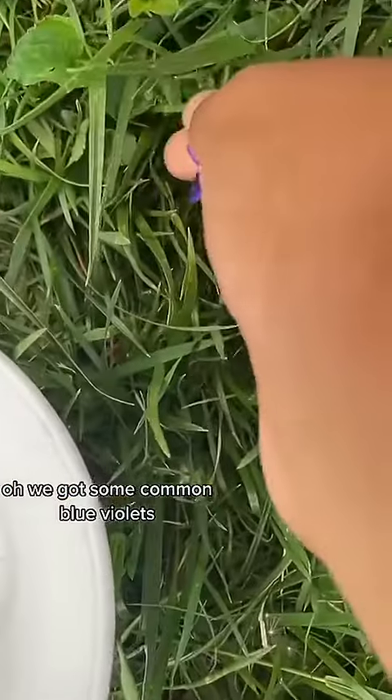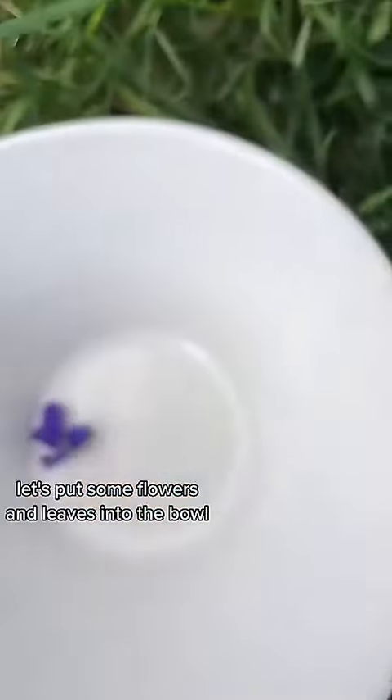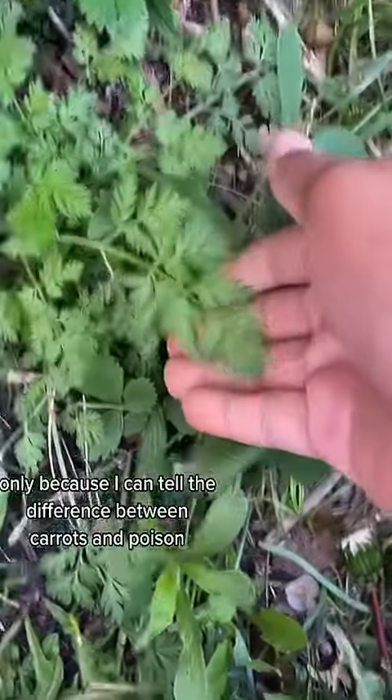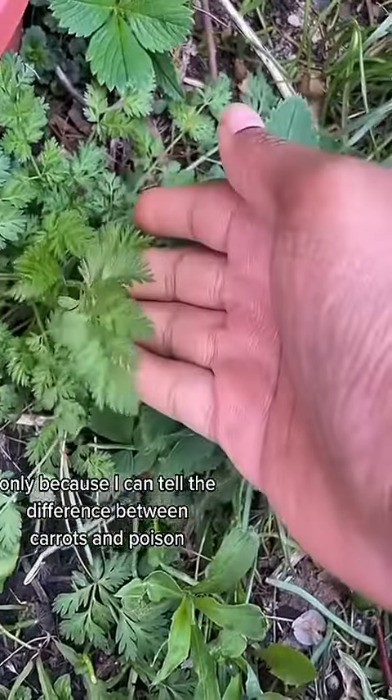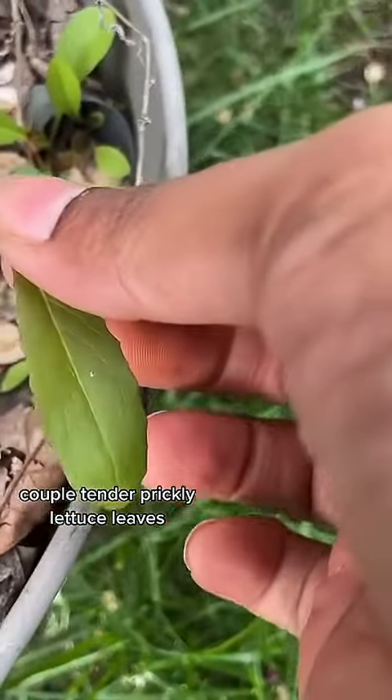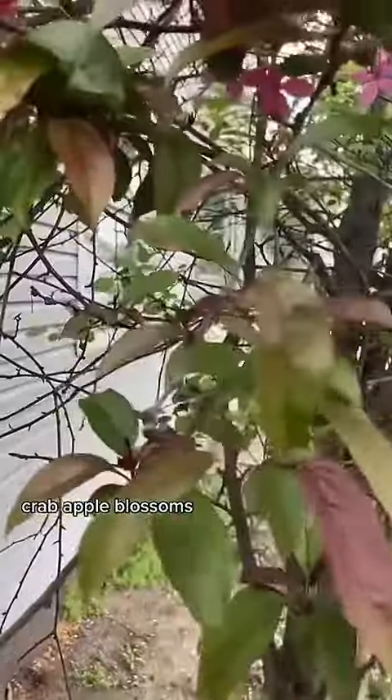We got some common blue violets. Let's put some flowers and leaves into the bowl. Some carrot greens, but only because I can tell the difference between carrots and poison hemlock. Some tender new mulberry leaves. A couple tender prickly lettuce leaves. Crab apple blossoms — they're so pretty.